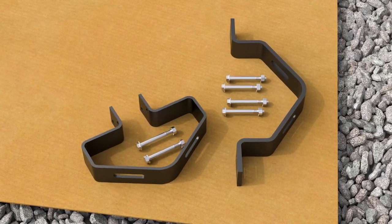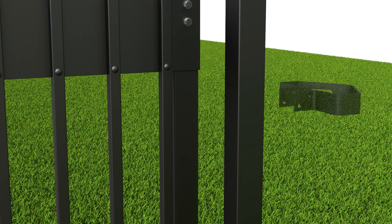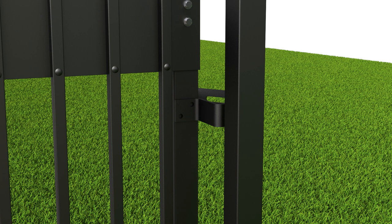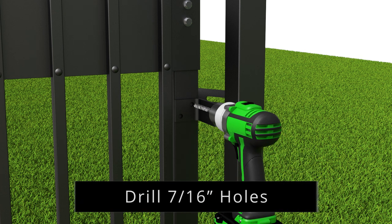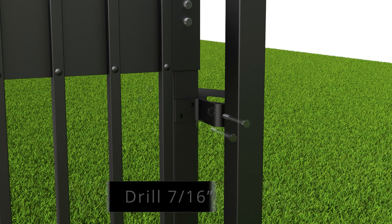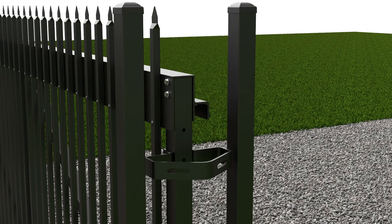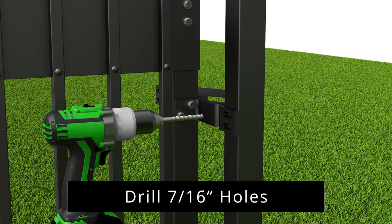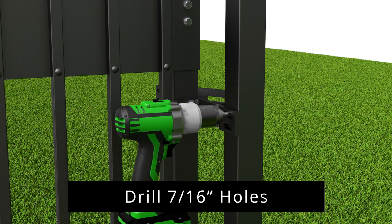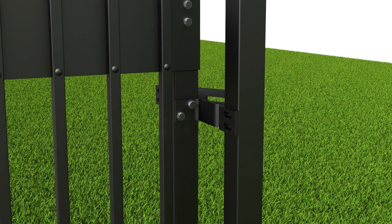Now we will mount the gate latch. Begin by making sure the gate is in the fully closed position. Install the gate guide on the leading edge of the gate just below the top track as shown. Mark and drill 7/16-inch holes for the guide. Attach the guide using bolts and washers, securing the other side with flange nuts. Next, align the receiver with the guide. Mark and drill 7/16-inch holes into each latch post. Attach the receiver to the posts with bolts and washers, securing the other side with flange nuts.